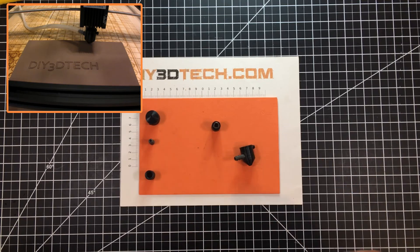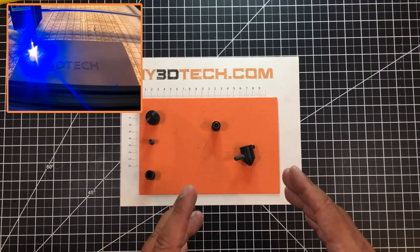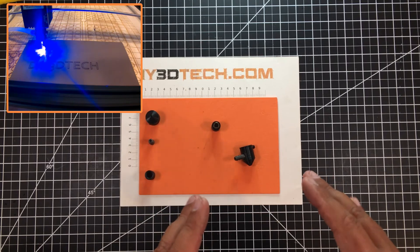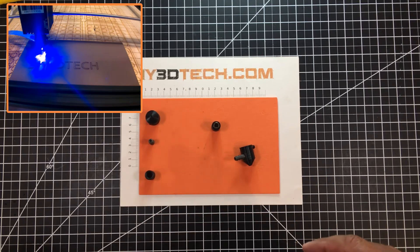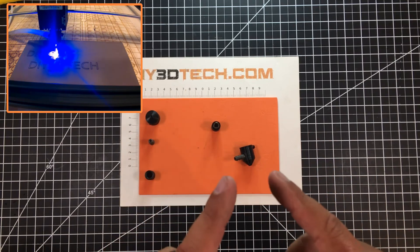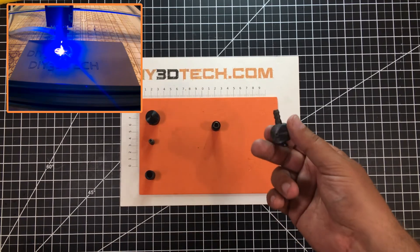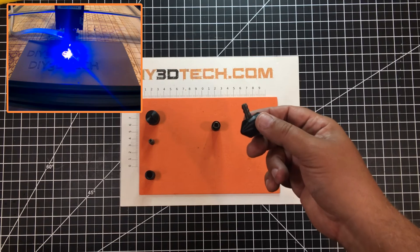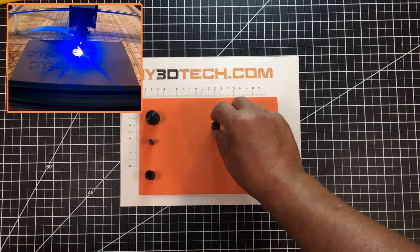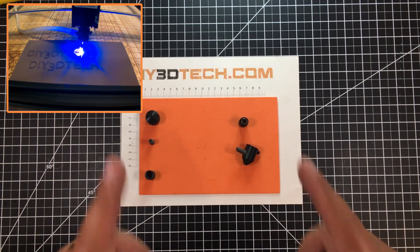I've been running some overlays on the machine and used several different versions of this — it does work. I suggest it more so for cutting than engraving. I would not use it for engraving because it can change the burn effect. This is predominantly for cutting. If you're engraving, you can leave it on with no air, or simply remove it and set it to the side — which is another great feature — and just leave the lens barrel inside.